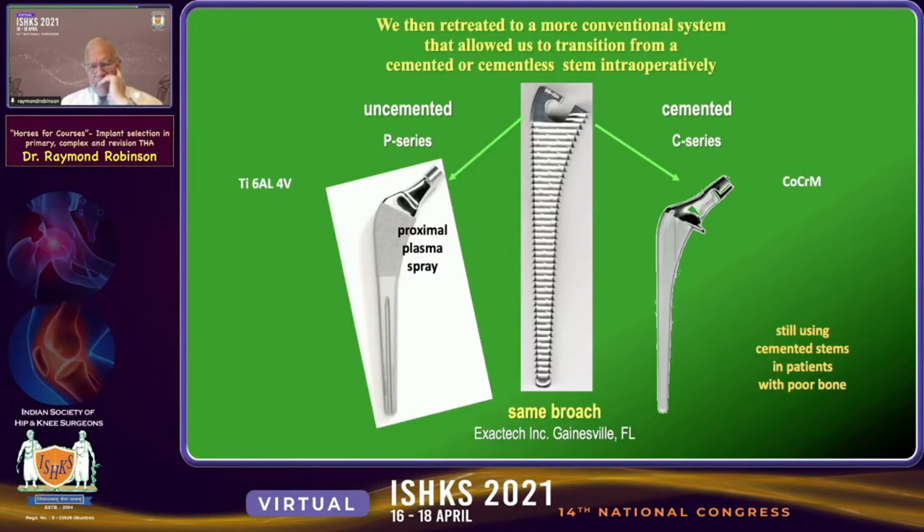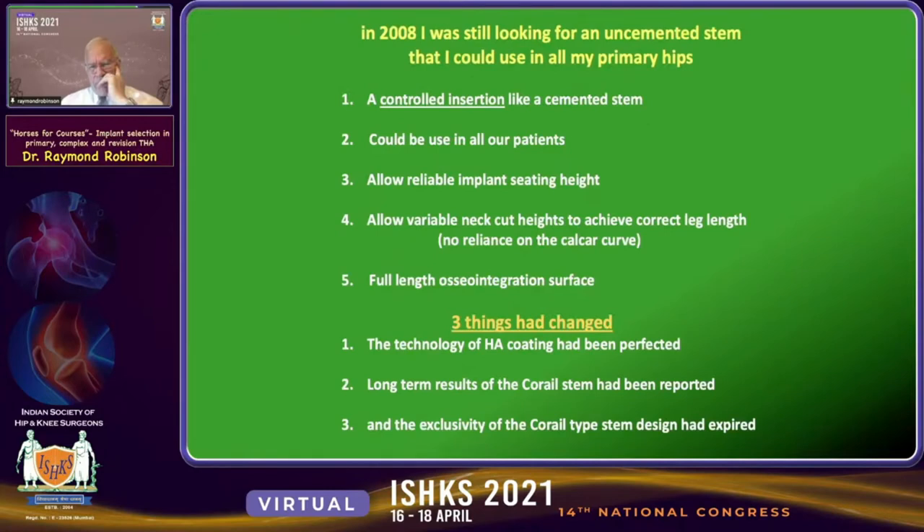So we transitioned to a more conventional stem system that allowed us to move from a cemented to a cementless stem intraoperatively. We were still using cemented stems in patients with poor bone quality.